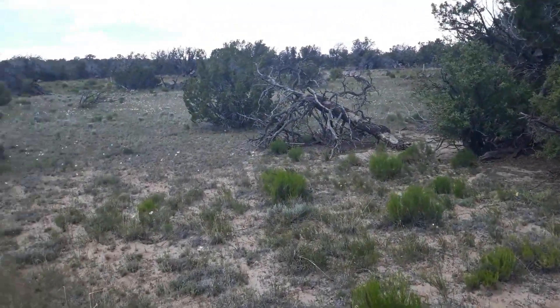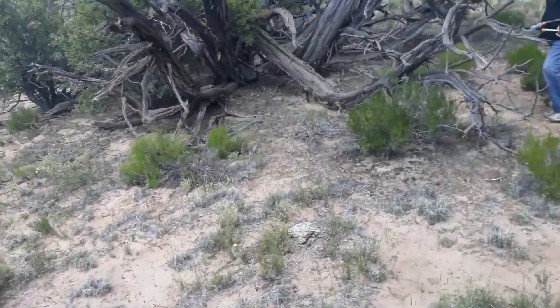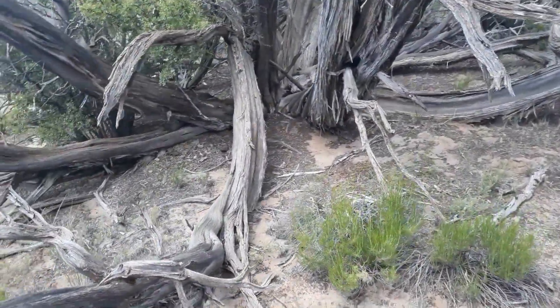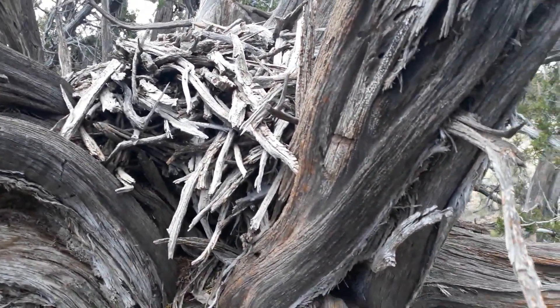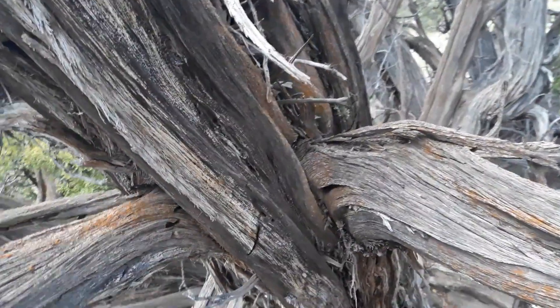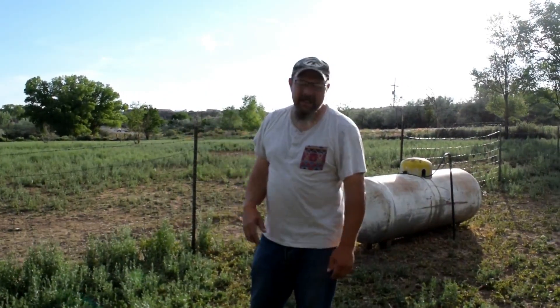We're going to get back at it digging this latrine. Polly said there's a nest over here — let's go see what kind of nest it is. That's a pack rat nest up in the tree. We had a good day down at the homestead. Thanks for stopping by. We'll see you down the road.